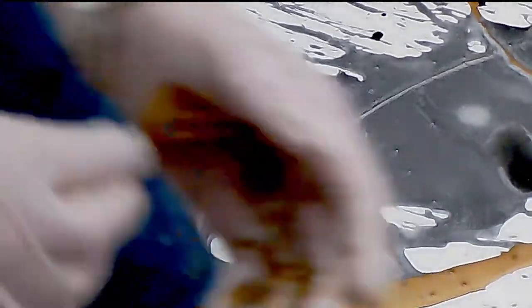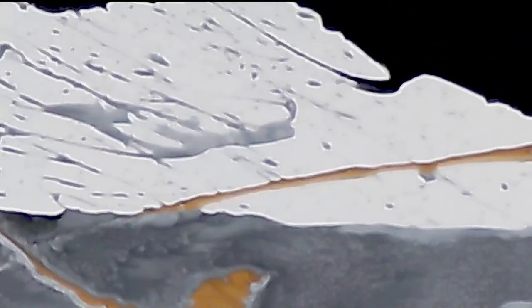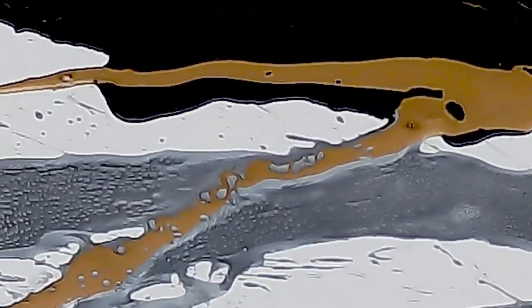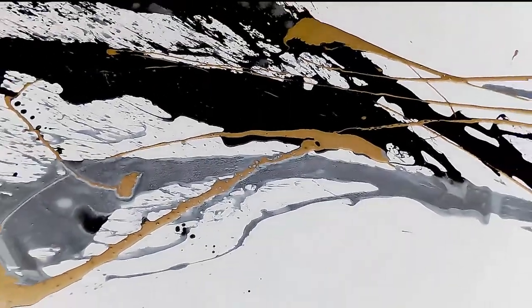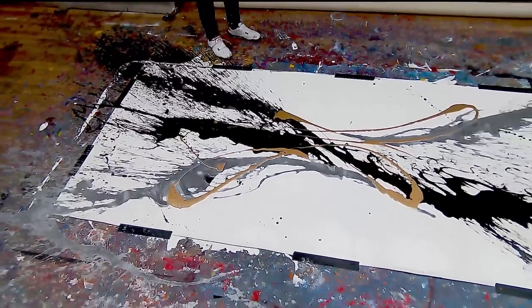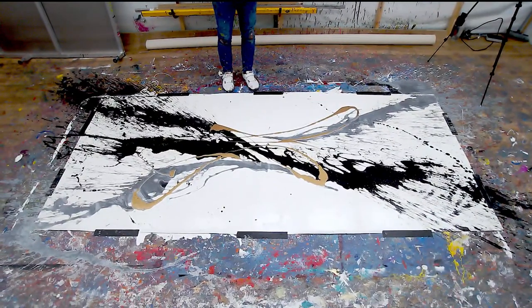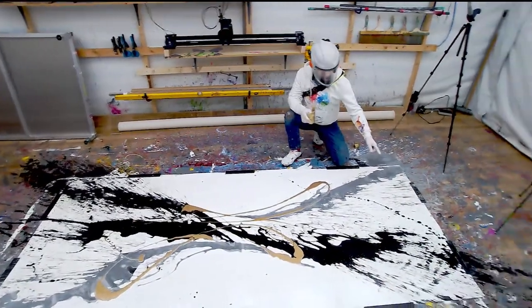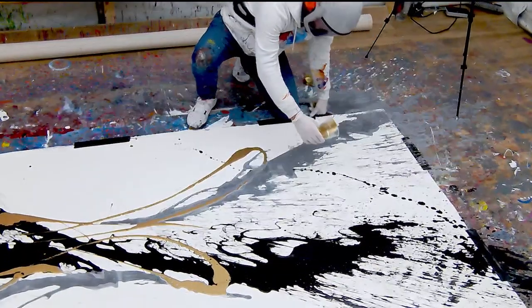We've got two big empty spaces - we're going to deal with that next. Let's go for gold now. I've got gold in the can here - I'm going to get rid of this into a cup and do a couple of light splashes across the center. So let's split that in half. Let's go this side then - I'm going to try and avoid all the paint on the floor and go through the center. I'm going to go from this side and come up to the middle with a little hoop.